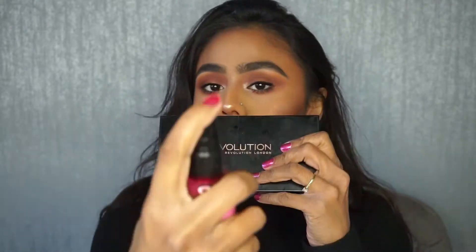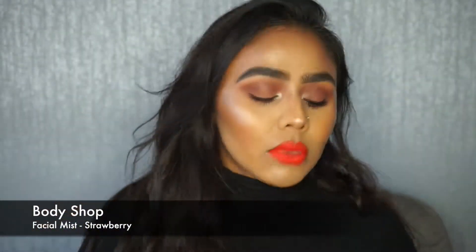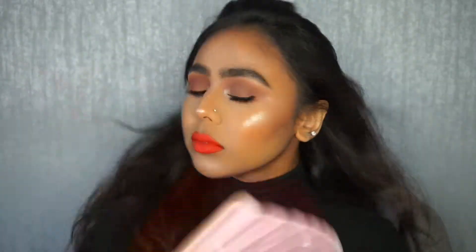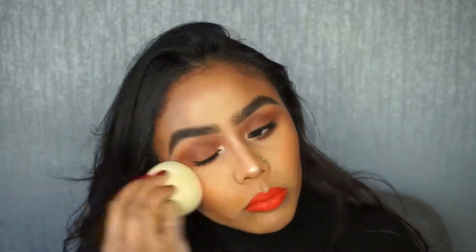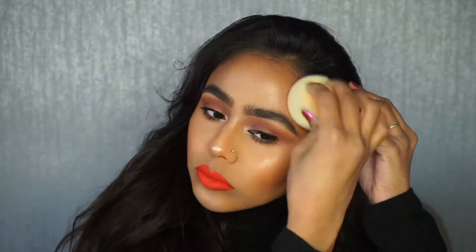And then to set my face I'm going to go in with Body Shop Social Mist in the strawberry flavour — it just brings everything together and melts all the powders in and just makes your highlighters look a bit more blinding. So this basically is the look guys. If you enjoyed watching this video then please give it a thumbs up and subscribe to my channel, and I'll see you all soon. Bye!